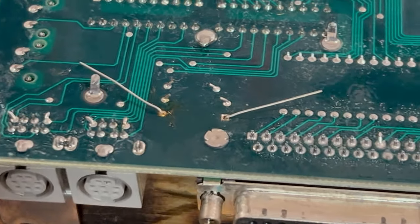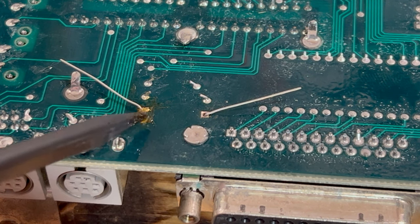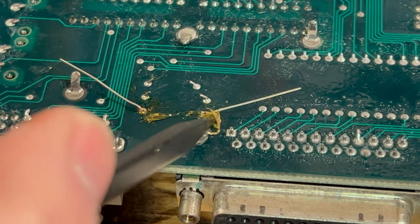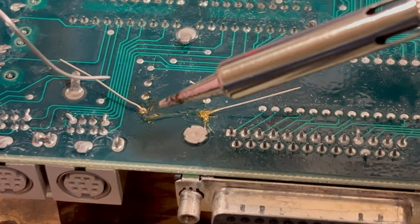We're going to put a little bit of solder here. Don't worry about making a mess — this will all clean up with alcohol. It'll look real nice when we're all done. Let me get my soldering iron here and some solder. We're going to solder this here.